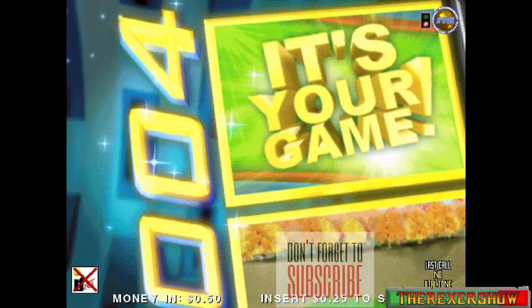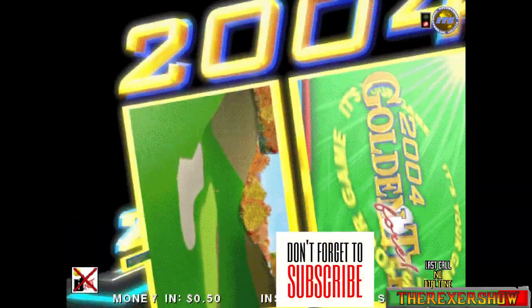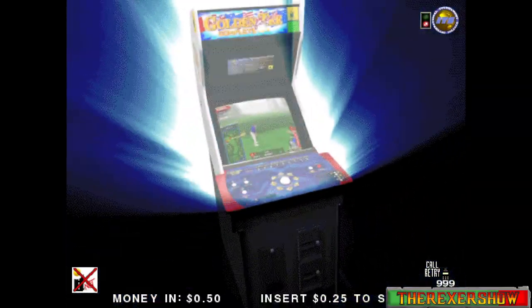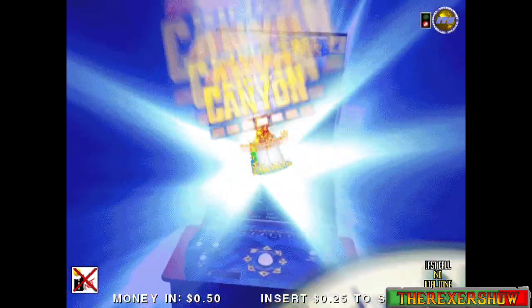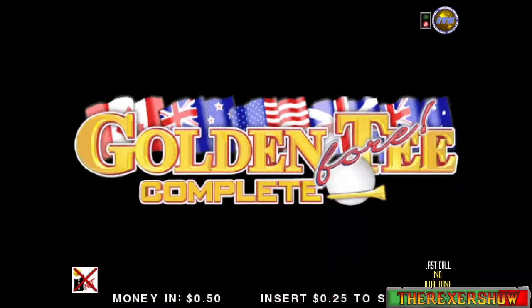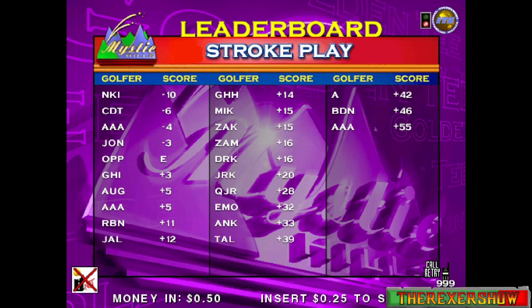Welcome to the Rexer Show. Today we're going to take a look at running Golden Tee 2006, show you how to get that running, then show you a couple tips on how to get your trackball working a little better. I'm also going to ask you guys what trackball tips you know — put them in the comments to help other people. First, we're going to take a look at the ROM and the BIOS.